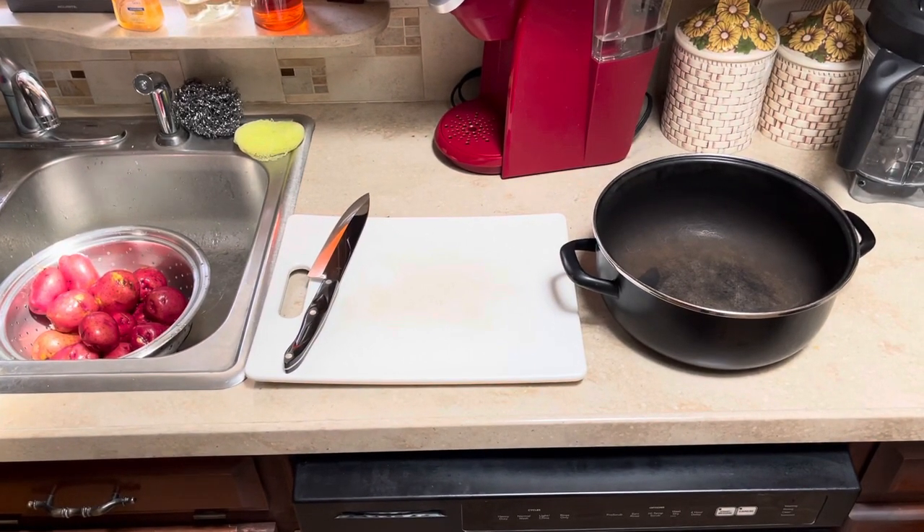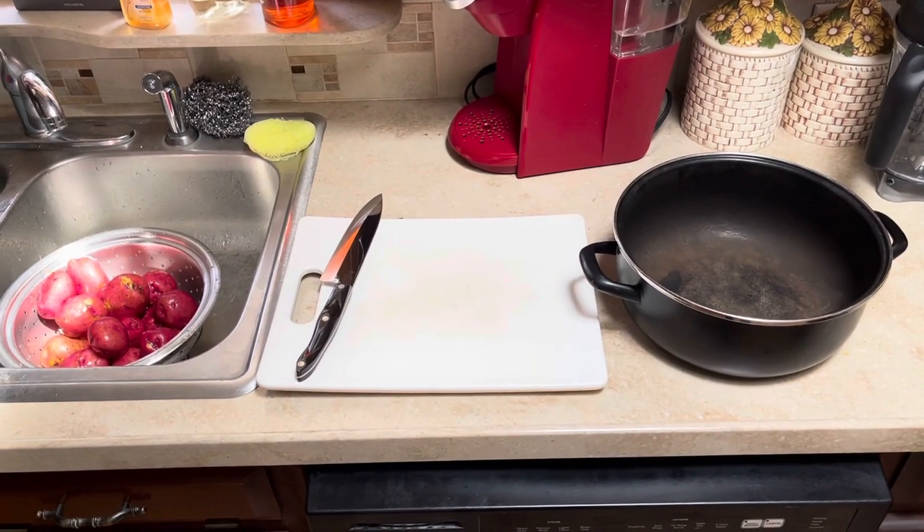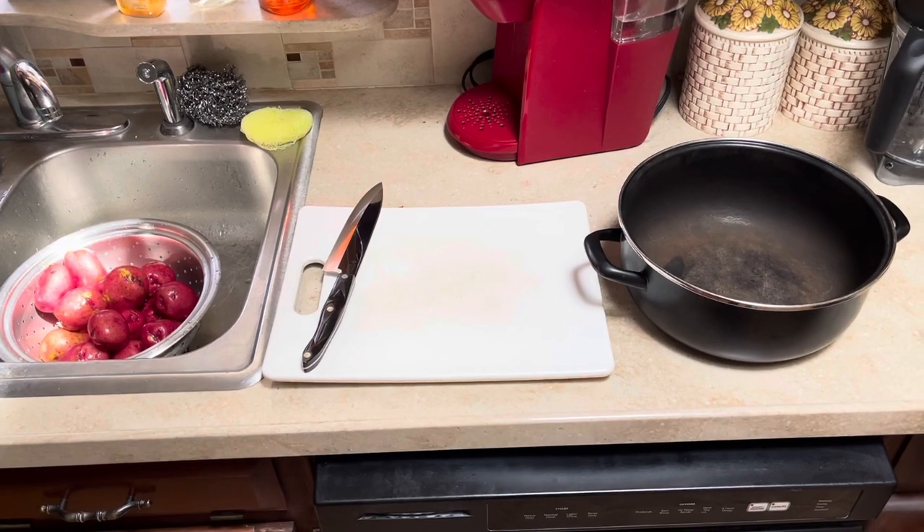I got Allison coming over today, so I'm gonna make her favorite ham, mashed potatoes, and black-eyed peas.